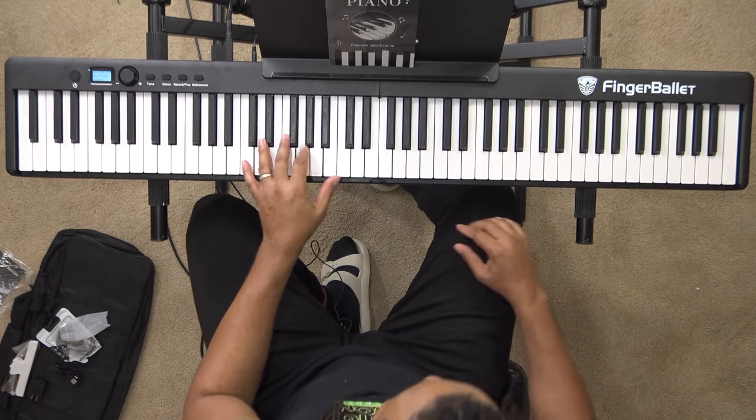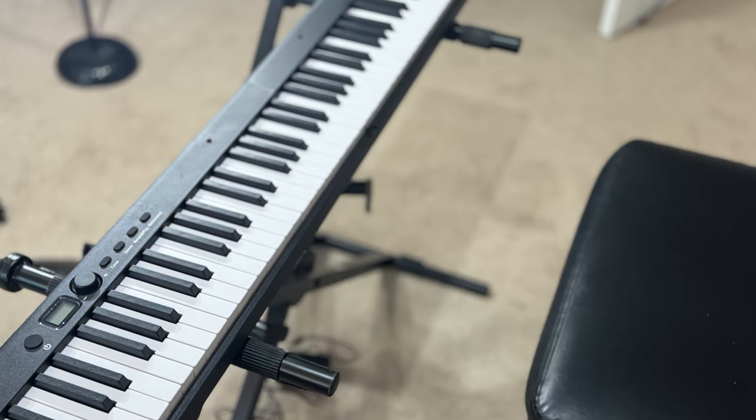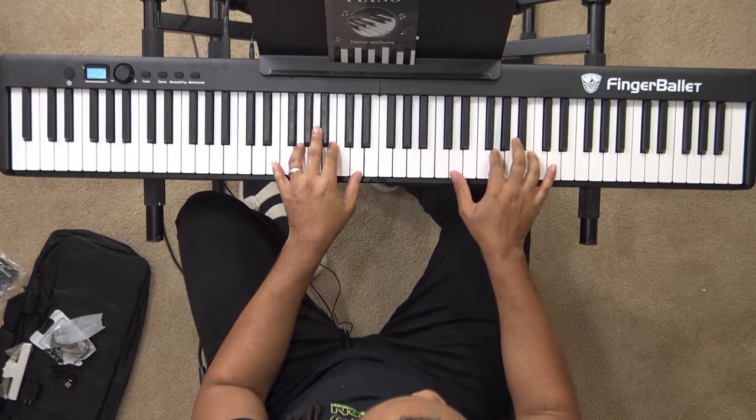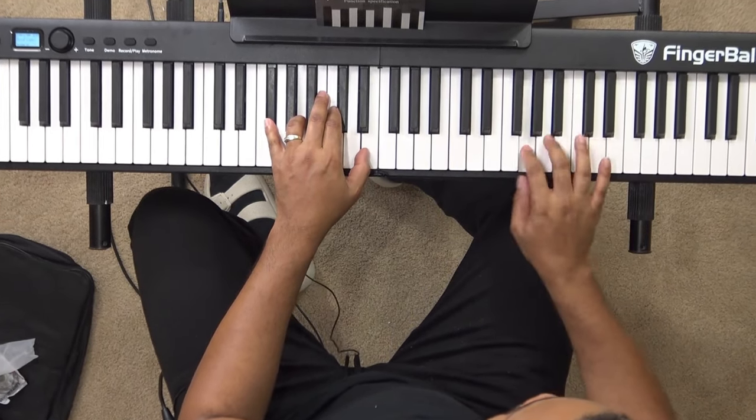The level of control I have over the keys is impressive, simply because the action is so good. My arpeggios, my scales — really it's because the keys are well-designed, so I don't have to fumble. I have a lot of control and nuance that I usually only get on more expensive keyboards. So to me, this is a big plus.